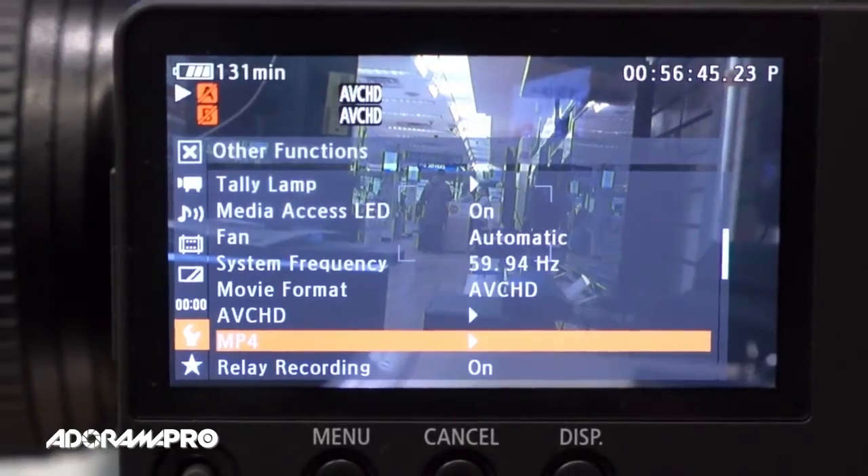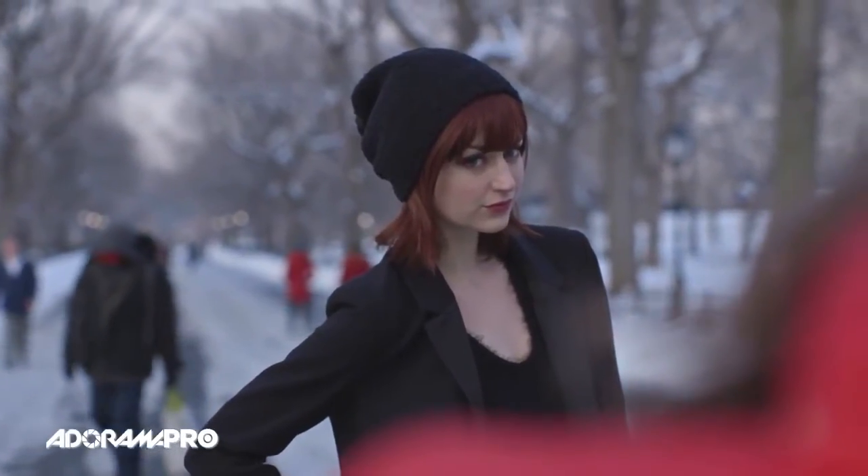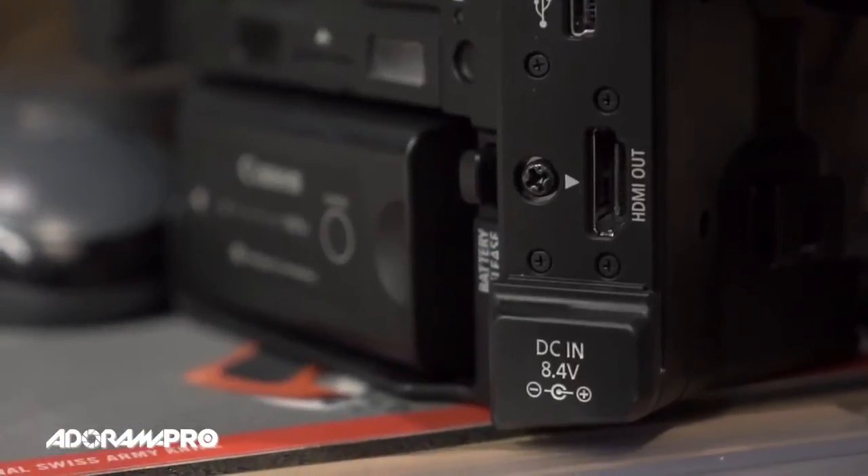You can record in AVCHD and MP4 file formats. The C100 Mark II has built-in Wi-Fi for rapid file sharing. There's also a cleaner uncompressed output over the HDMI.